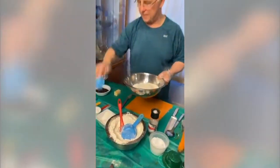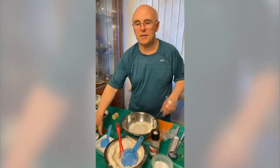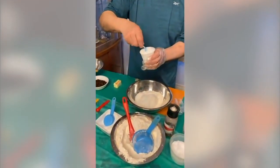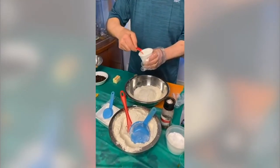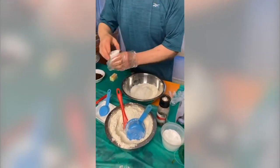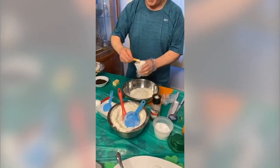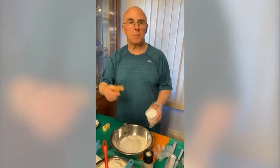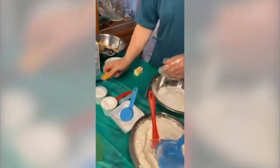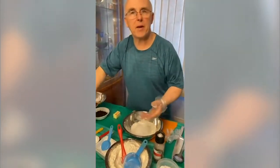Then you want one and a half teaspoons of baking powder — that will give the muffin a nice rise. Then a half teaspoon of baking soda. Make sure it's nice and level. The way to tell if it's still fresh is put a little vinegar on it — if it starts bubbling, it's still good. And then a half teaspoon of salt to bring out any flavors in whatever baked good you are doing.